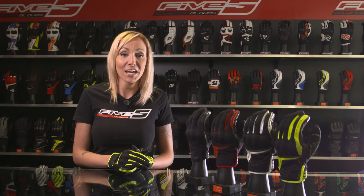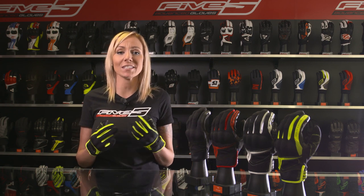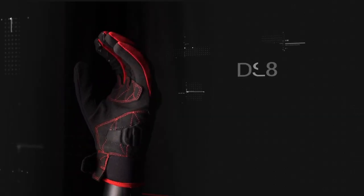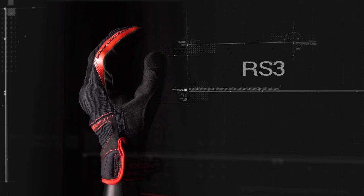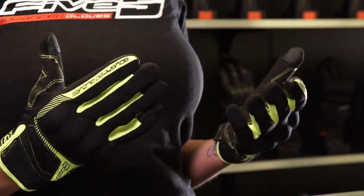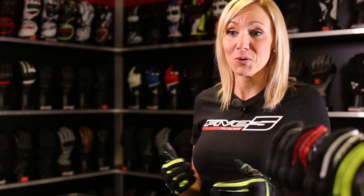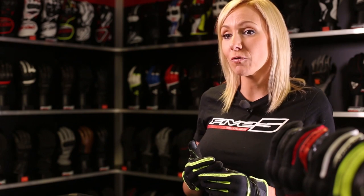Hi guys, this is Charlie here. We are looking at Five's total multi-purpose city glove, the RS3. It can be used in so many different ways and will easily become part of your everyday ride, whether you are on a motorcycle, on a scooter, or whenever you're looking for a glove that's lightweight but still protective.